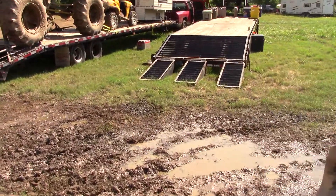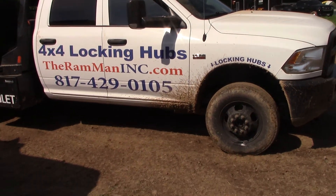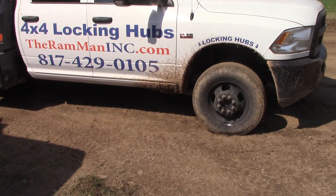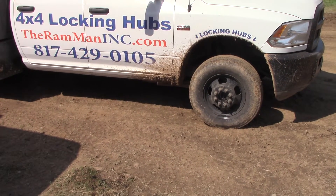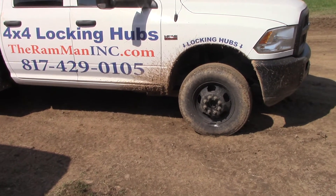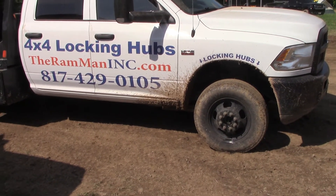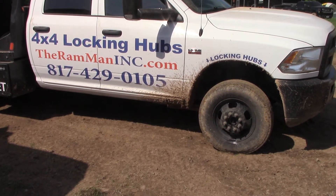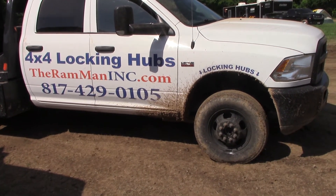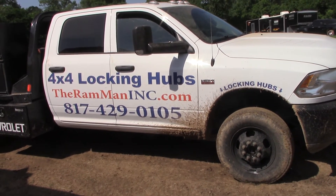Besides that, do yourself a favor: if you've got a Dodge truck, put some locking hubs on there. Save some wear and tear, get rid of your vibration, get about 35 extra horsepower, and save yourself a ton of money — and possibly something more serious. You Google the transfer case blow-ups and the transmission blow-ups on these newer Dodges — that's from the front transfer cases spinning all the time. Don't believe me? Check it out yourself.